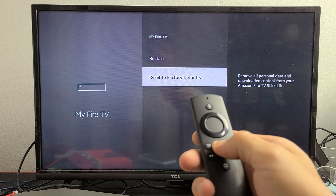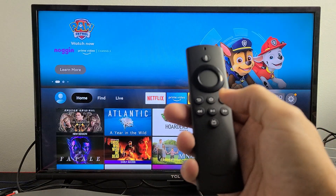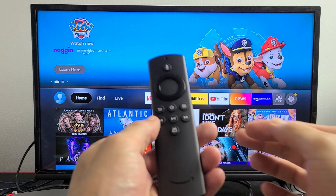That's the first way to do a factory reset. The second way is we can simply just use the remote. All you've got to do is press and hold two buttons.